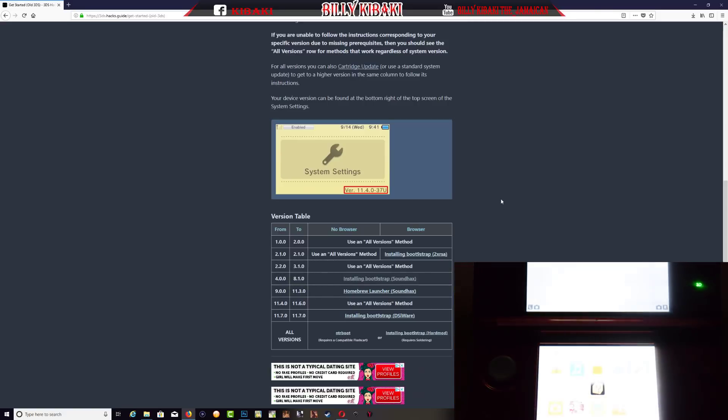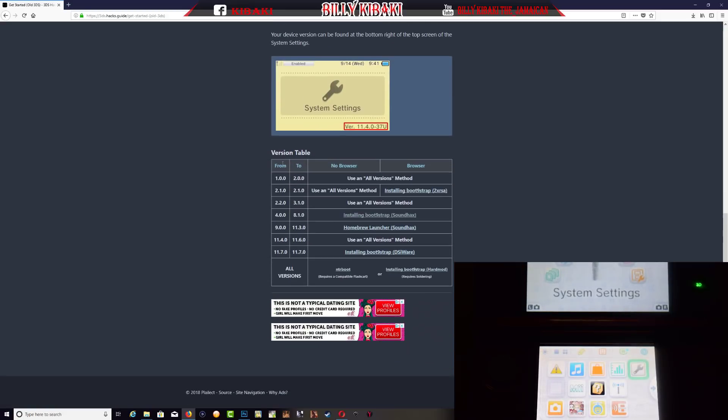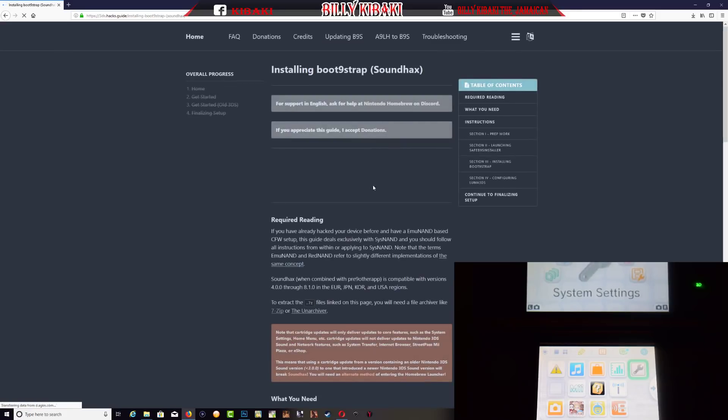What you need to do right now is look at the version table right here. You need to go ahead and select the firmware that your console is running on to do that exploit. My firmware is 4.5, so I'll be using this exploit right here to install boot9strap via SoundHacks. Whichever firmware your console is running on, you should choose that exploit. So again, mine is 4.5, so I'm going to use the install boot9strap via SoundHacks option.